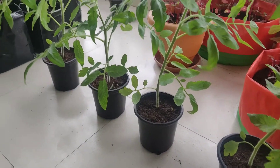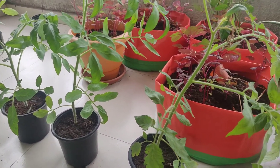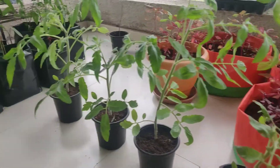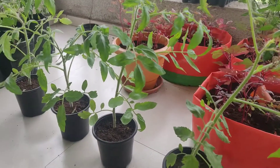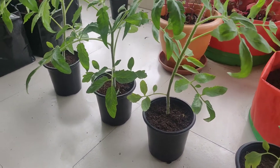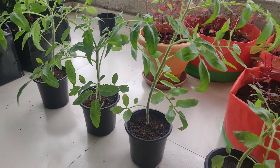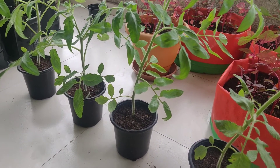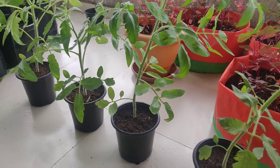That's all for today. I just wanted to give you an update since it was 25 days and the plants had grown up a bit. Maybe in a week or so I will repot these into bigger containers and give you an update once I do that. Thank you for watching, I hope you have a great day — see you again, bye bye!